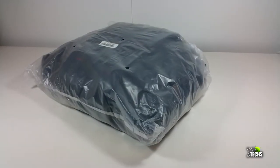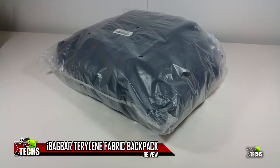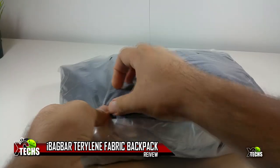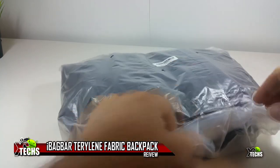Thank you for visiting our channel. Today I came out to unbox and review the iBag Bar, which is made out of Terry Lean fabric. It is a very nice and affordable backpack.